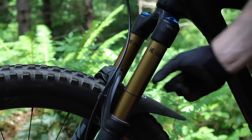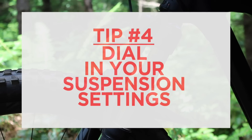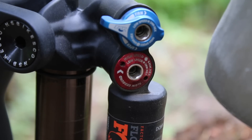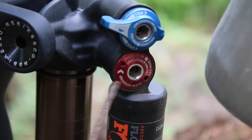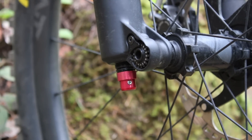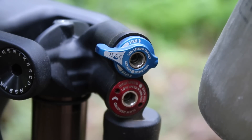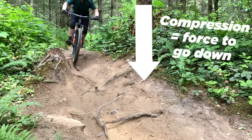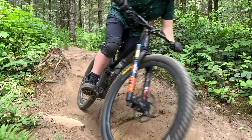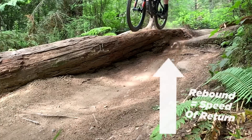Tip number four — and this is where things start getting tricky — after you've set your PSI, then you can start dialing in your compression and your rebound. For some of you this may be a new concept, but on almost all forks and rear shocks you're going to have two settings. Rebound, that's typically red and located on the bottom of the fork or somewhere on your shock, and blue, that is typically compression. Basically, compression has to do with how much force it takes to push your shock all the way down. You have low speed and high speed compression, and rebound has to do with how fast your suspension is going to return to its original length. The faster the rebound, the quicker it's going to come back.